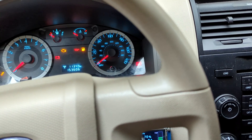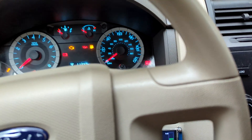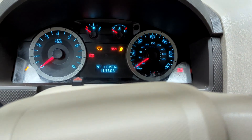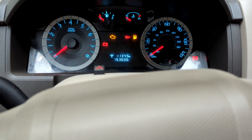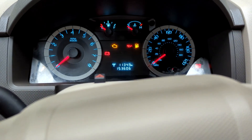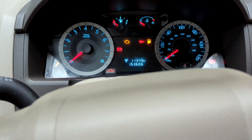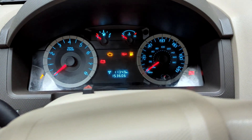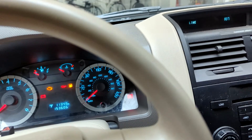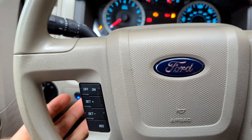The one thing I've found that does kill range is high speeds. This car is not particularly aerodynamic, so at high speeds there's a lot of air resistance to overcome. Going 75 or 80 miles an hour, I don't think I'd get more than 100 or 110 miles of range. But at an average speed of 40 or so, I'm getting that 200 plus.